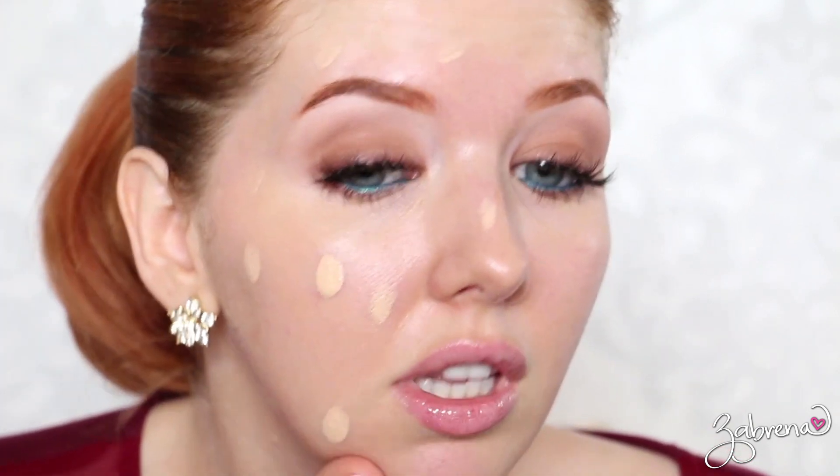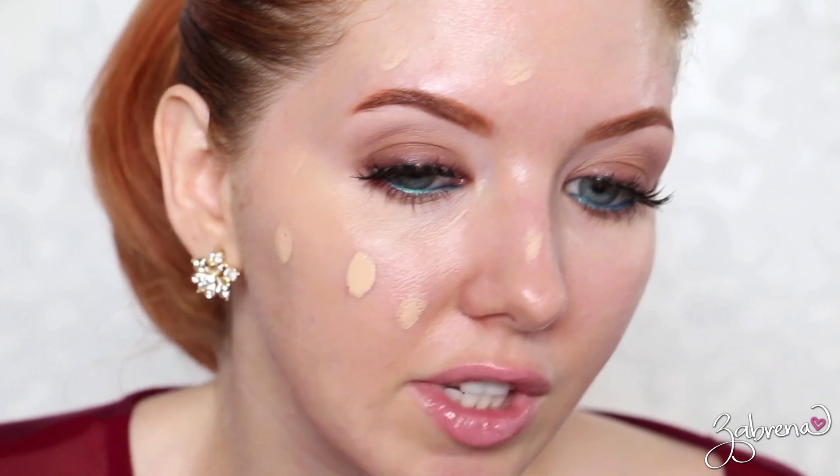The great thing about this foundation in particular is that it has buildable coverage, so you can apply it very light, medium, or full coverage depending on what you're looking for. I'm going to take one drop of this onto my finger and lightly apply this just around the face. I'll show you what it looks like with a light amount first, then with a medium, and then with full coverage — blending in the first layer.